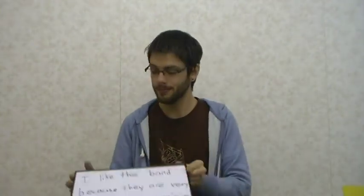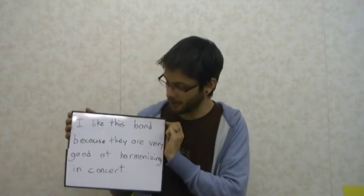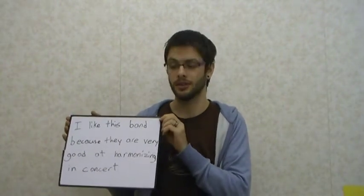We use this a lot in English. For example: I like this band because they are very good at harmonizing in concert. I like bands that can harmonize really well. Sounds very nice. Okay, see you next time.